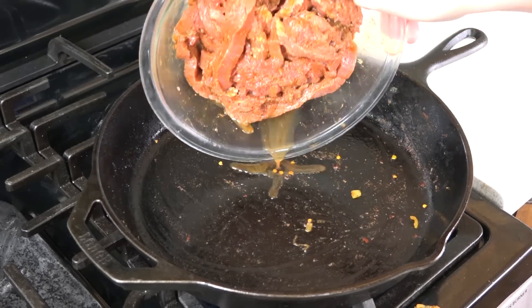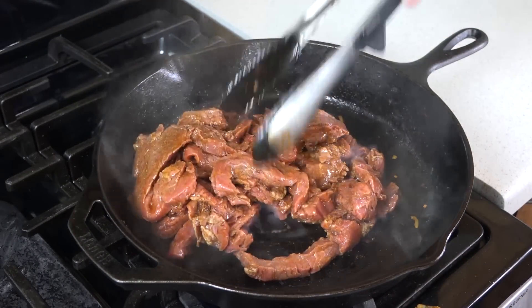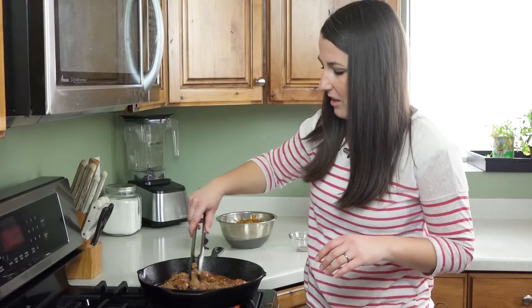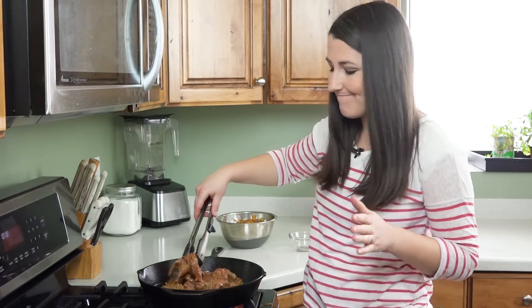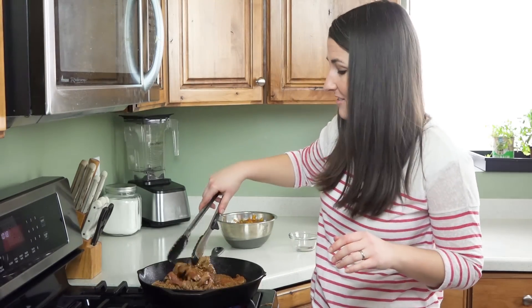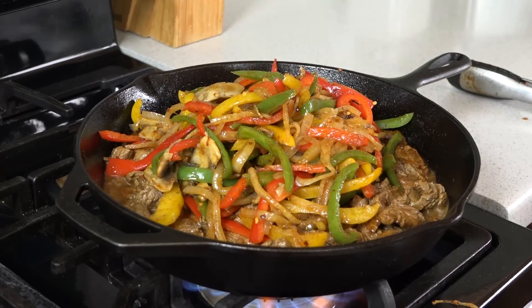Take that marinated meat and dump it right in. This will cook fairly quickly — you're basically looking for the meat to be browned on all sides for medium-rare. If you like yours cooked a little more, just cook it for a few minutes longer, but this cooks super fast. Then just add back in all of the vegetables and give it a quick toss.